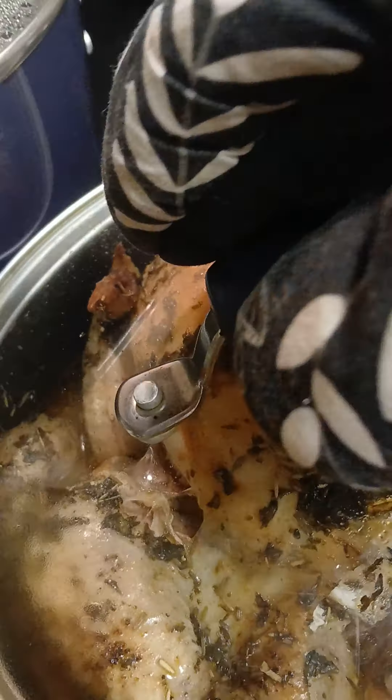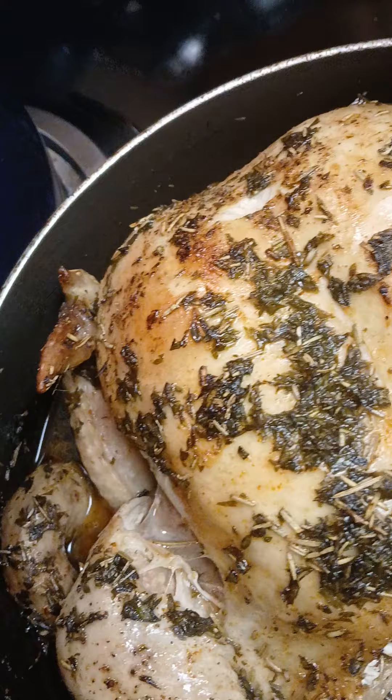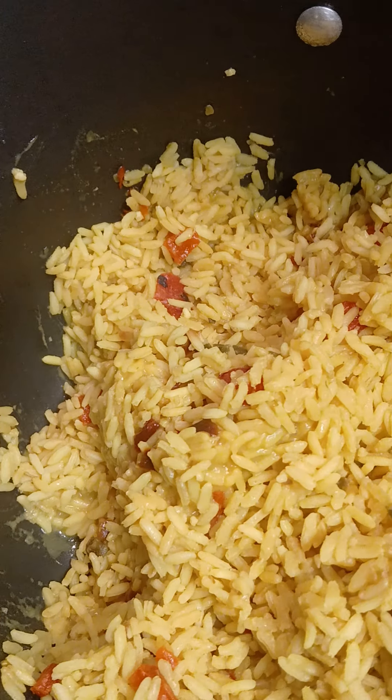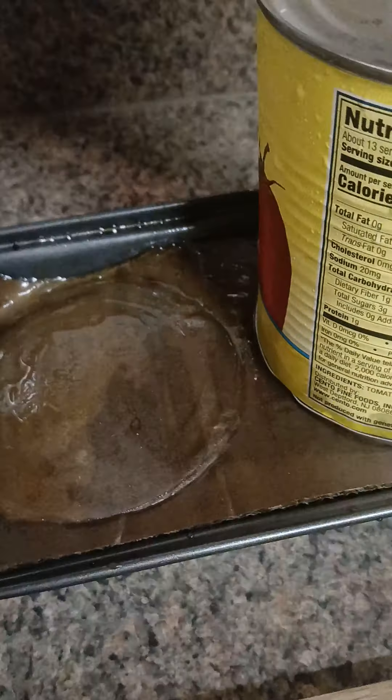Okay guys, I'm down to the nitty-gritty. Look at that beautiful chicken — it looks delicious and I know it's gonna taste even better. Here goes that yellow rice, and I added some of those roasted red peppers. Now for the big reveal of that vegetable...